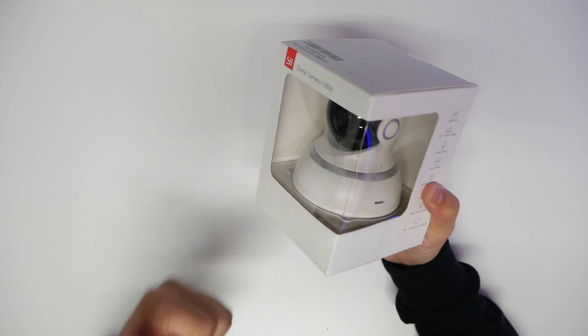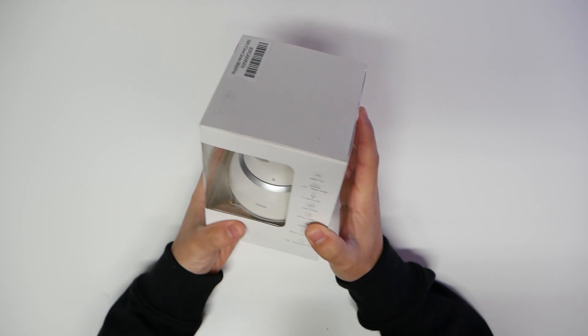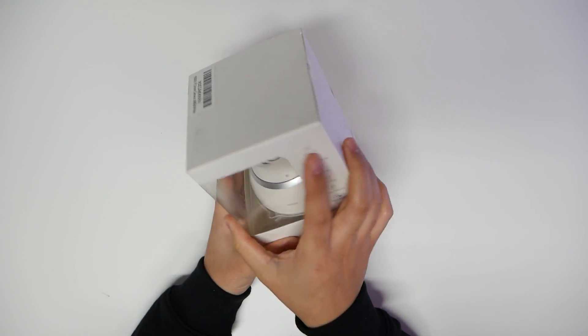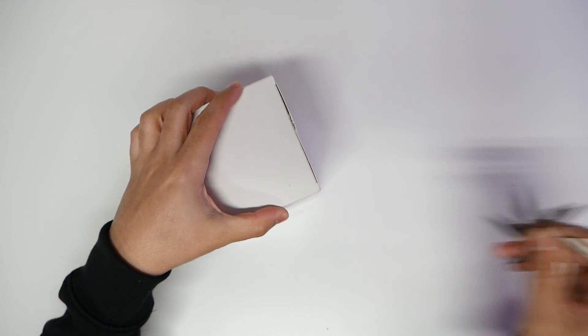How's it going YouTube, it's me the cool loser. Today's video is going to be on the Yee 1080p HD security camera. This is going to be a 360 rotating camera, so I'll be doing the usual unboxing and setting it up. Hope you guys had a great Christmas.